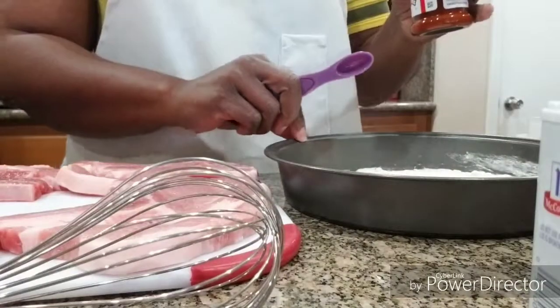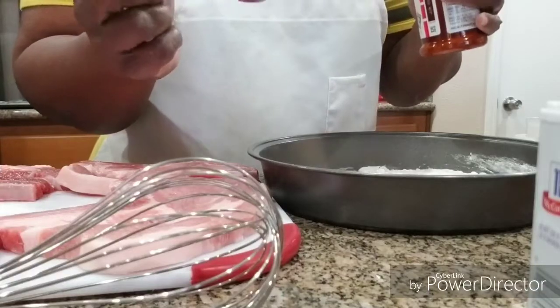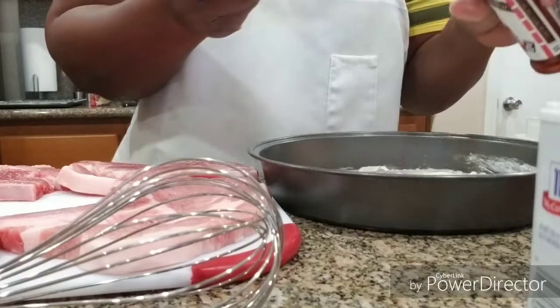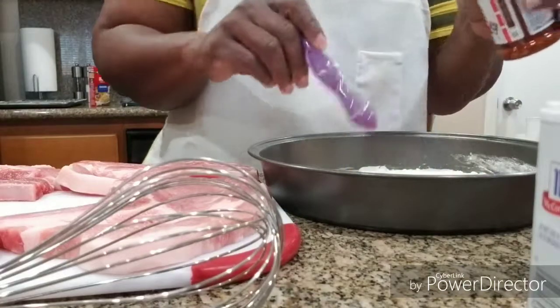Okay, so now I got it set up. Here's my flour. I'm using a half teaspoon measuring, so I'm just going to use a heaping half teaspoon of seasoned salt.